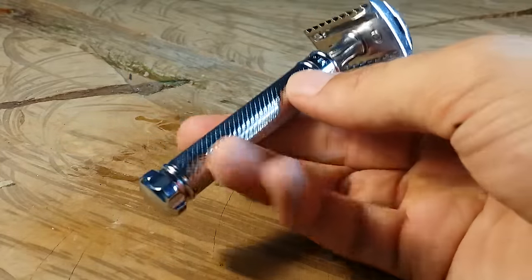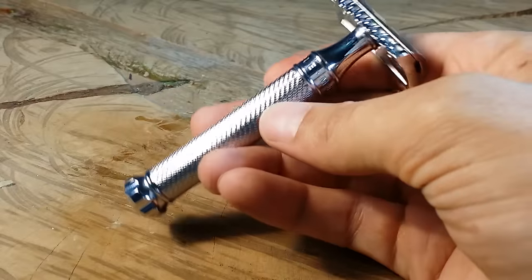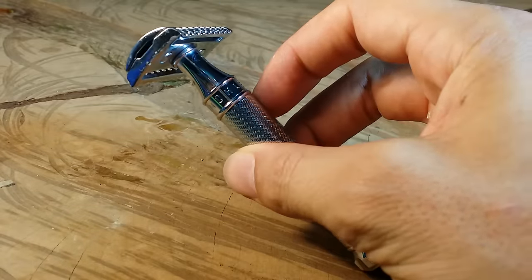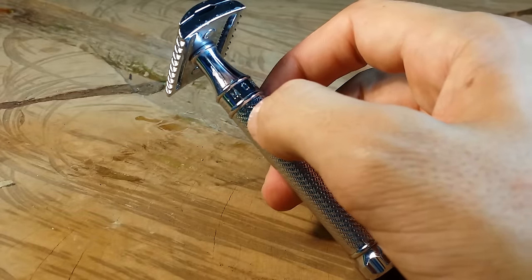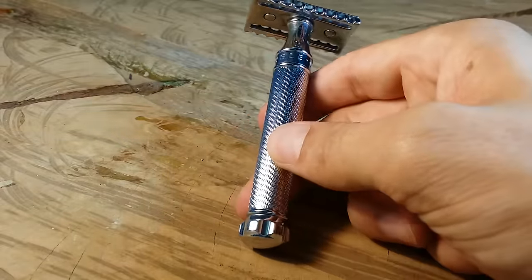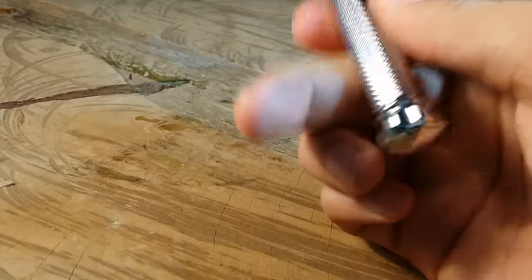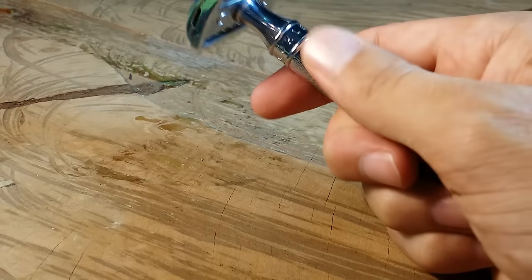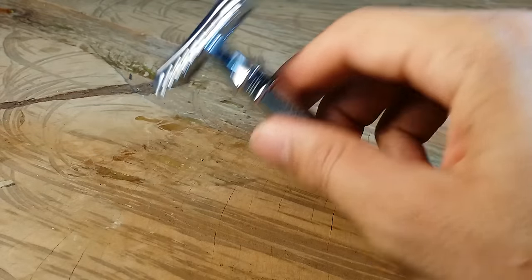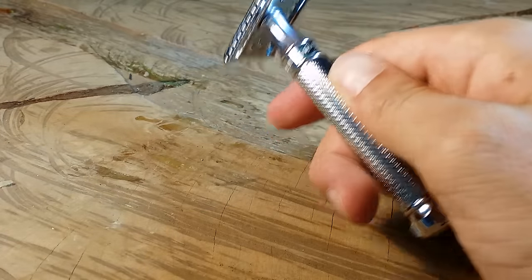In terms of the grip, when I first looked at it, it looks like a cross-sectional hatch like a lot of Merkur safety razors have — that gritty metal type cross-sectional hatch grip on the handle. But inspecting it closer, it's actually tiny little grooves that wave all the way from the top of the handle down to the bottom. I think it looks a lot nicer than the typical cross-sectional hatch, but it doesn't grip as well. It has good grip horizontally but not vertically, so it's a middle-of-the-road grip if your hands are soapy.